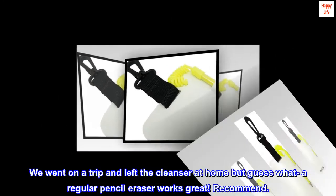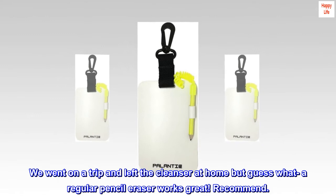We went on a trip and left the cleanser at home, but guess what — a regular pencil eraser works great. Recommend.